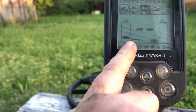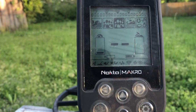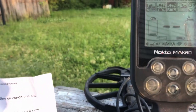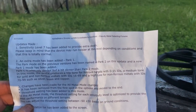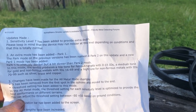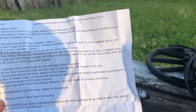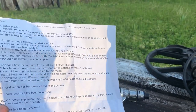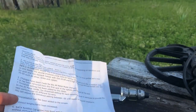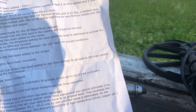They've also added a ground meter at the bottom of the screen and one extra level of sensitivity. The complete list of changes: number one, sensitivity level seven has been added to provide extra depth; number two, an extra mode has been added, Park 1; number three, changes have been made to the all-metal mode; number four, a mineralization bar has been added to the screen; number five, timeout lengths have been increased.